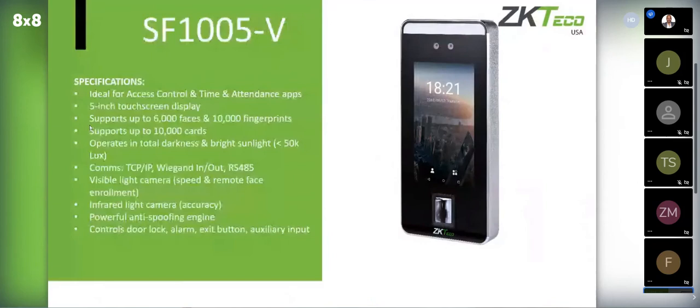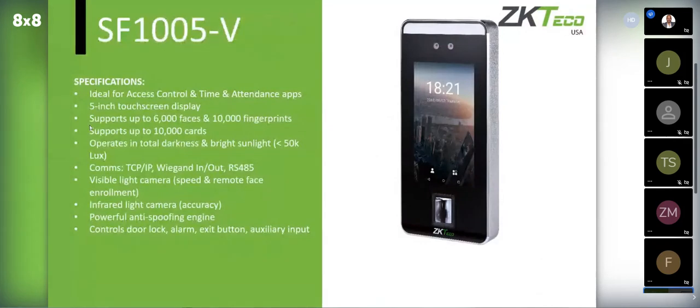Here we have the 5-inch model unit — no plus in the part number, so this is the non-temperature and non-mask detection version. This is actually a four-factor reader: it can recognize you via your face, it has a fingerprint sensor at the bottom, a built-in card reader, and a touchscreen numeric keypad.